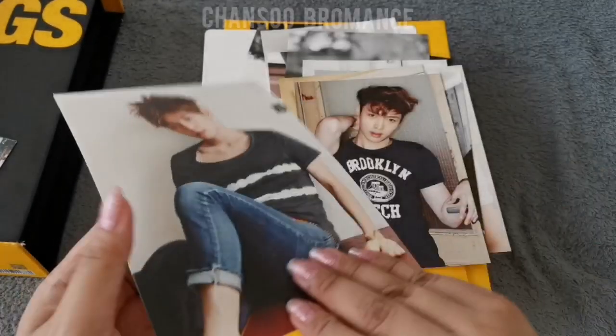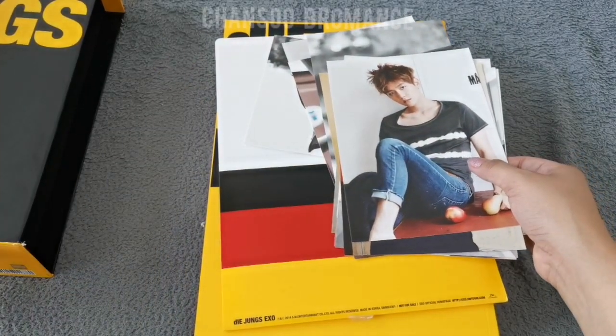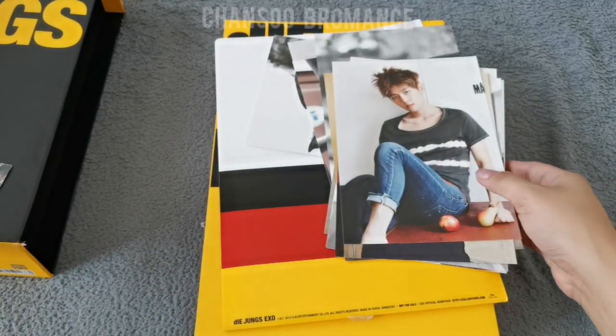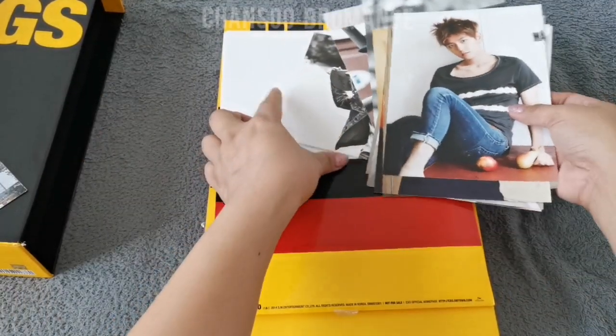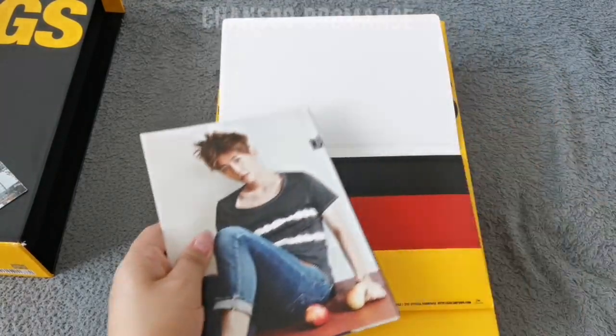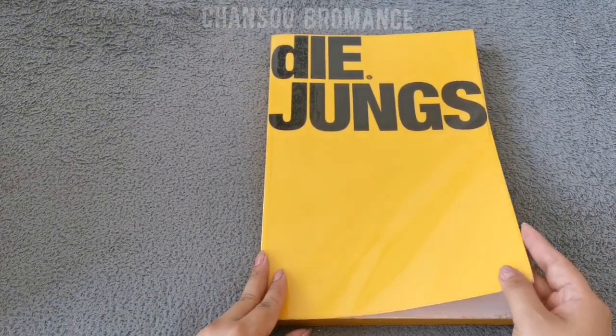So we got 11 postcards and one group photo card. That would be the inclusions of the Daeyoung set. Alright, so we'll be starting with the yellow one, which is the XOK version.